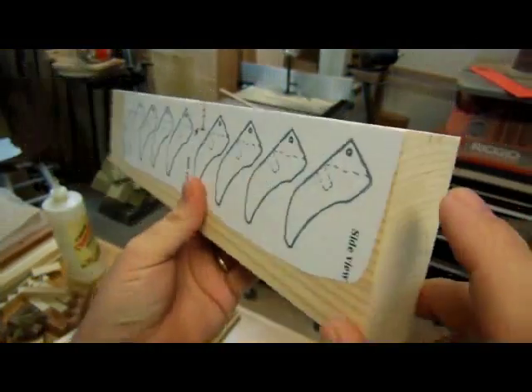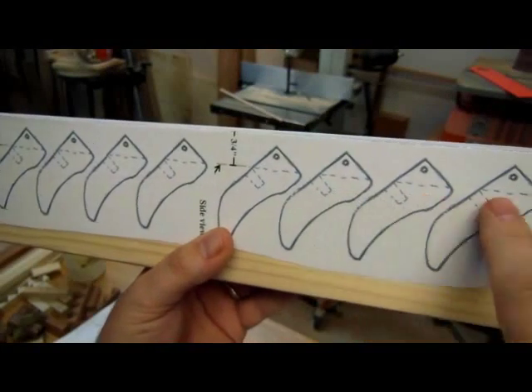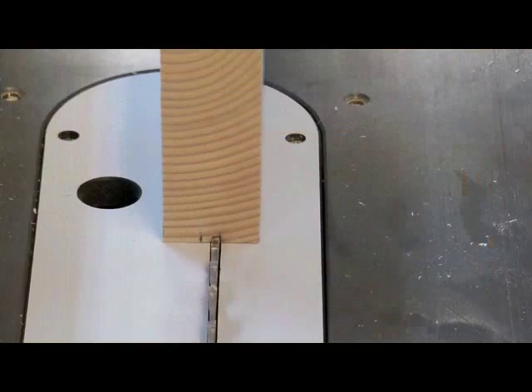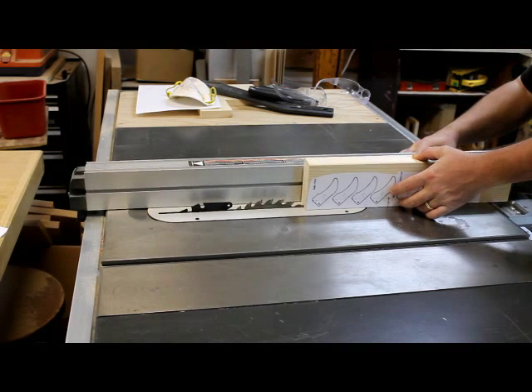We need to cut a quarter-inch wide groove to this dotted line. So I'm going to shift my fence over to it.